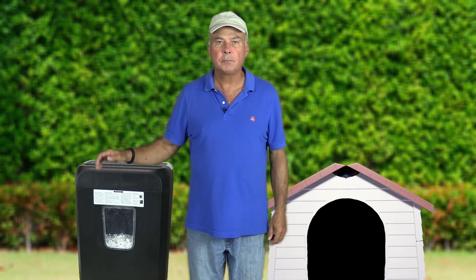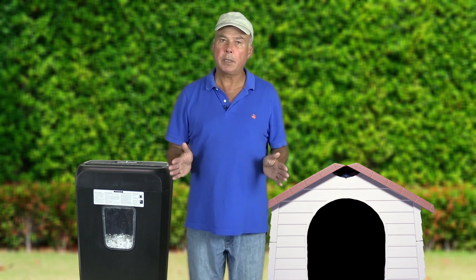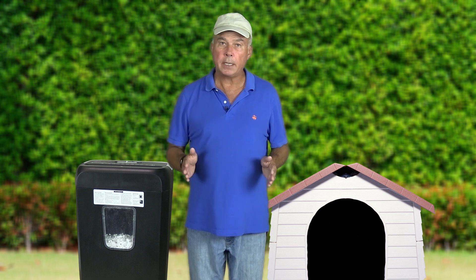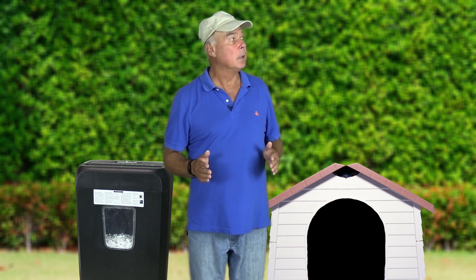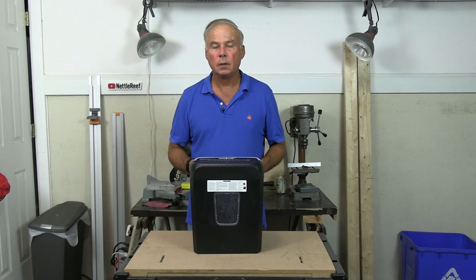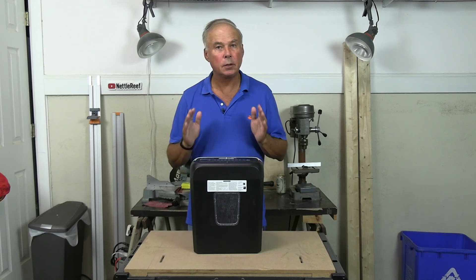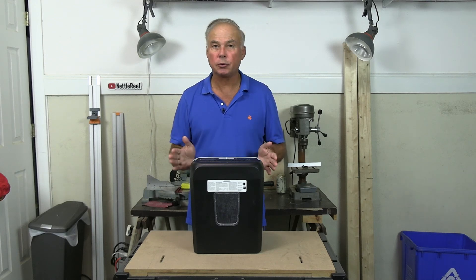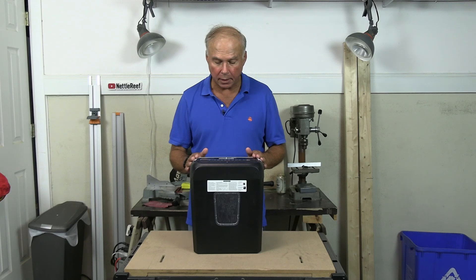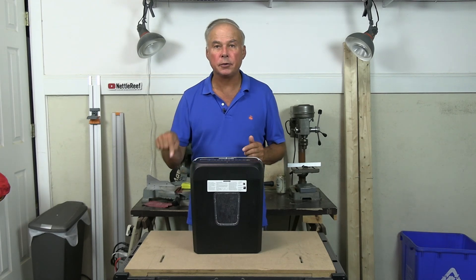I shredded a lot of paper and I've gotten myself out of the doghouse. I'm happy with this shredder. For my money, it's a keeper. It shreds paper just fine, including with staples. It shreds credit cards, it's relatively compact, and it's inexpensive. If you need one, there's a link below.